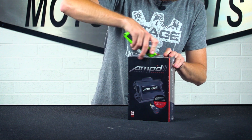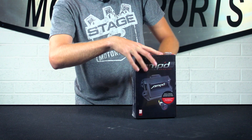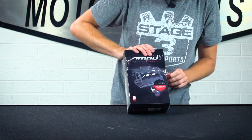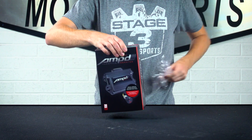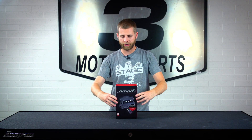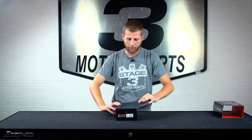I've got my box cutter here so we can slice this plastic off the top and get this thing opened up. The unit we've got here is for Ford gas engines, but they do make a diesel version as well. So, with that plastic clear, we can slide off the sleeve and pop open our box.